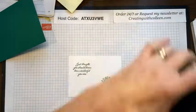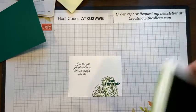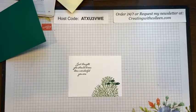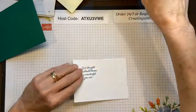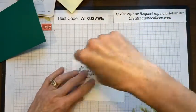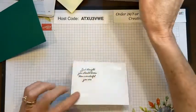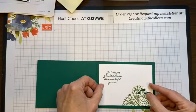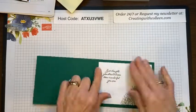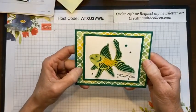And that is my inside — 'Just thought you should know how wonderful you are.' I could send this to each and every one of you on this live! Sometimes I tell people it's like getting two cards in one because they never realize how much is stamped on the back. I'll put this in, and that my friends is our card for today.